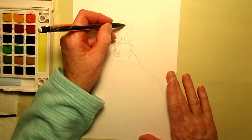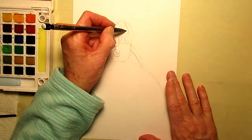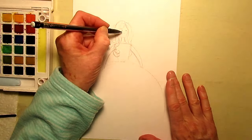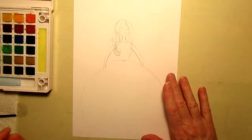And let's put in an eye, right about there, and just a little indication of a mouth. Looks pretty good.